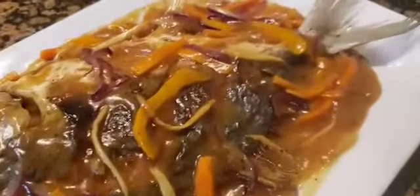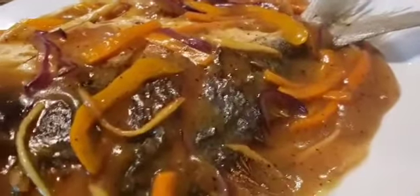Hello everyone, let us make some fish escabeche for lunch.